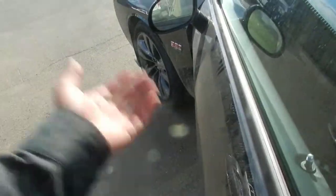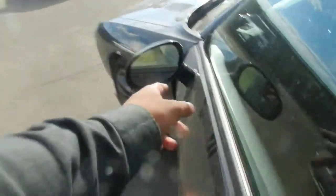It's keyless entry — you can lock it through the button, and you can open it by putting your hand underneath. You also have your heated side mirrors.